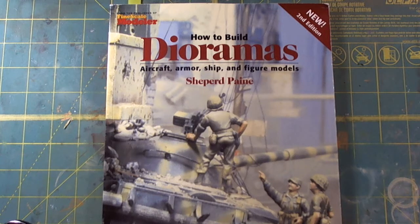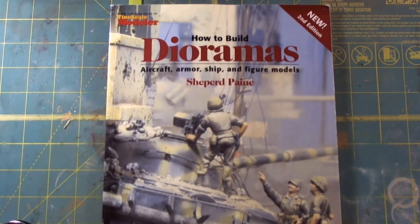Good morning folks, Switcher here. What does Switcher have up his sleeve for you today? Well, we don't have a model. This is part of my book reviews and today I want to discuss a book I received in the mail yesterday: 'How to Build Dioramas' — aircraft, armor, ships, and figure models — by Shepard Payne.